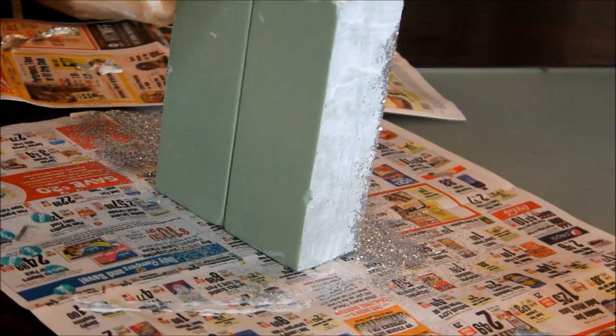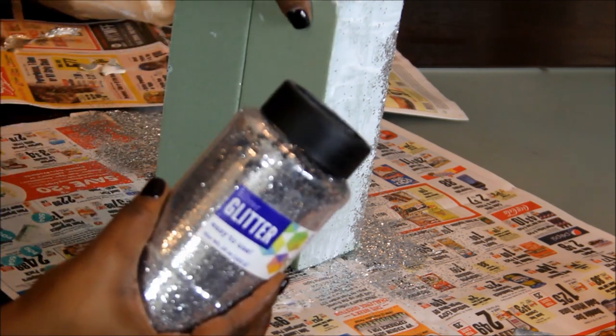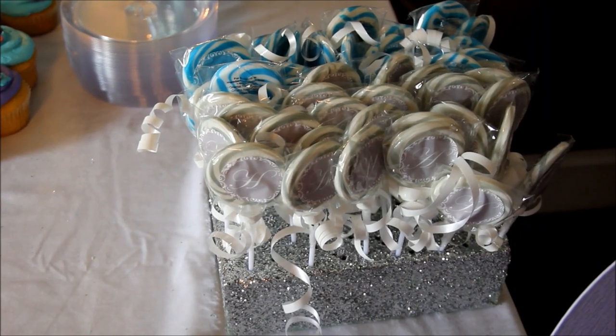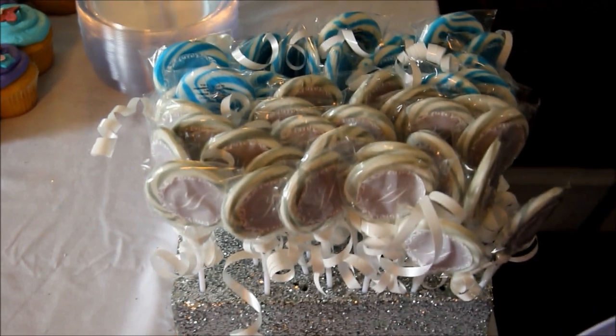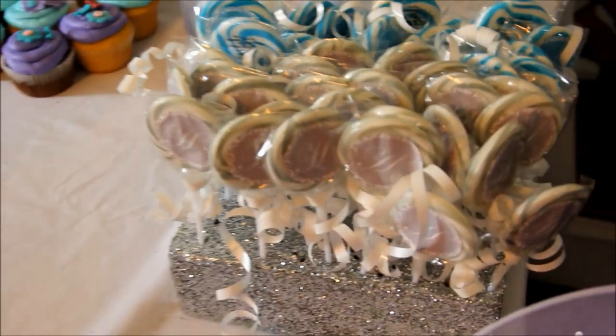You're just going to sprinkle the glitter all over. Make sure that you cover any sections where you can still see the foam or the Mod Podge — you want to cover it as much as possible with as much glitter as possible. Here's the completed lollipops display, you guys. Didn't it come out really cute? This was perfect to hold the lollipops. We could easily just stick the lollipops in there — we made a cute little decorative box to hold them and this is how they came out.